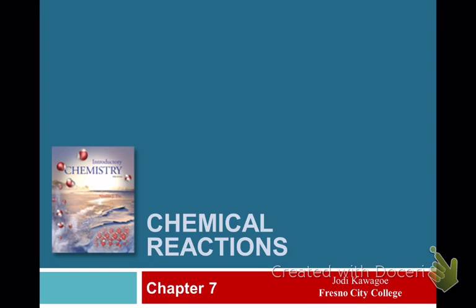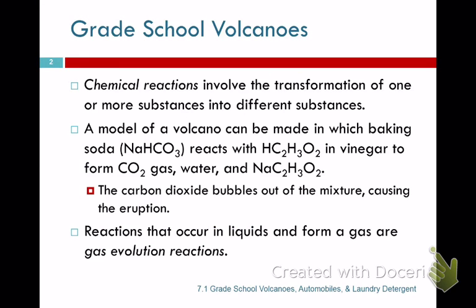We're going to talk about chemical reactions and how you know there's a chemical reaction. In the children's volcano, we take sodium bicarbonate — baking soda — and mix it with acetic acid from vinegar. What comes out is CO2 gas, which gives you the eruption. There's also water and sodium carbonate that gets formed. This is what smells like vinegar when the volcano is done.